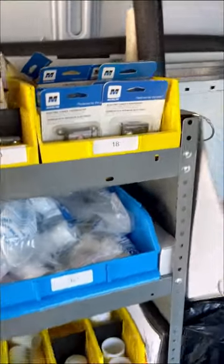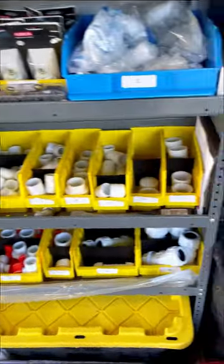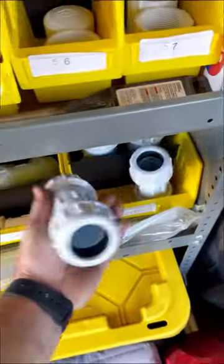As we move over, I have some flex lines, some water heater repair items, tubular fittings, PVC fittings, and a couple of other random parts that I never actually use — like these, I've never used these.